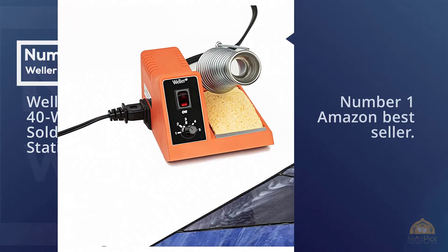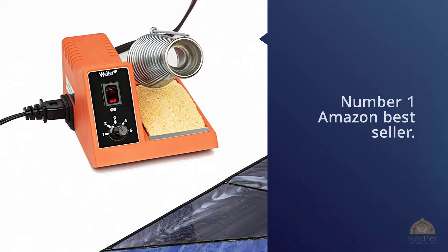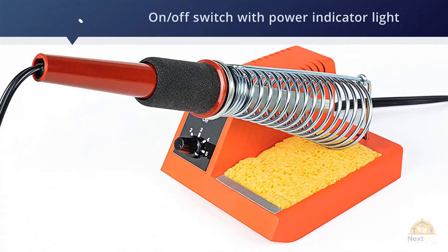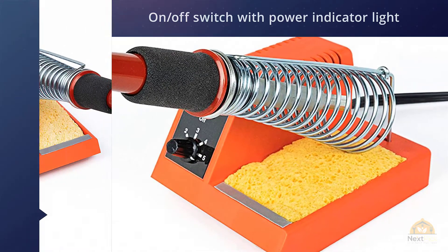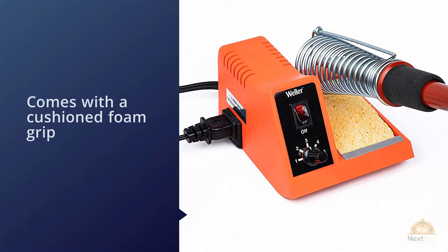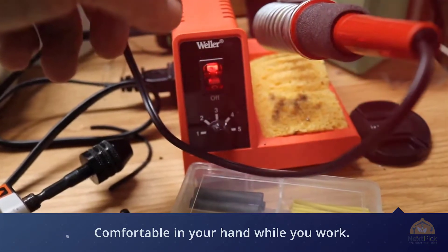The Weller WLC 140-watt soldering station is a number one Amazon bestseller. It includes an on-off switch with power and indicator light, with a temperature control knob adjustable from one to five. The iron comes with a cushioned foam grip so it feels comfortable in your hand while you work. It has a replaceable heating element so you can use this iron for a long time.